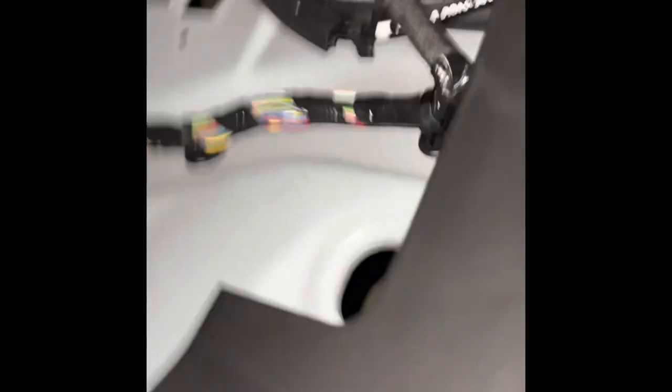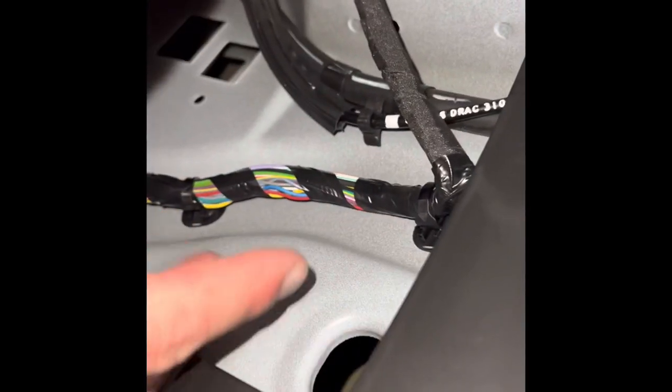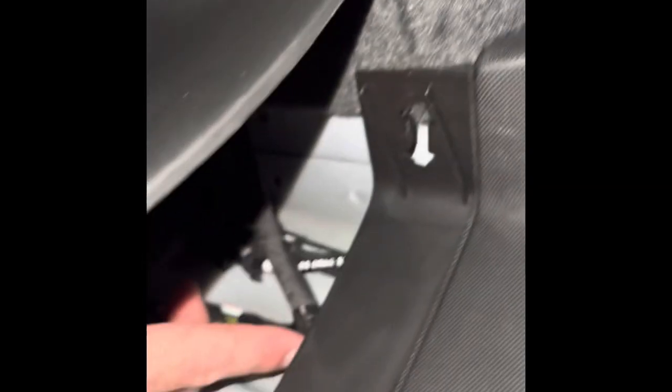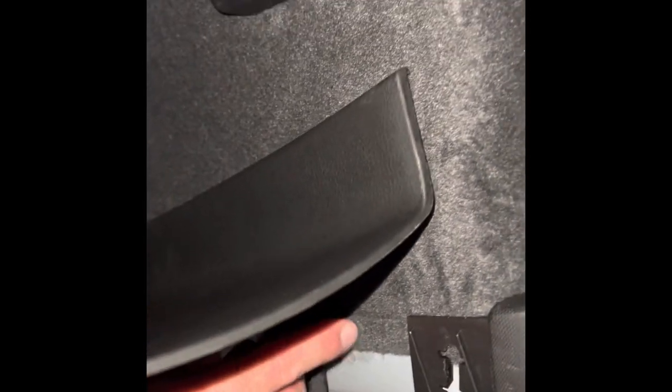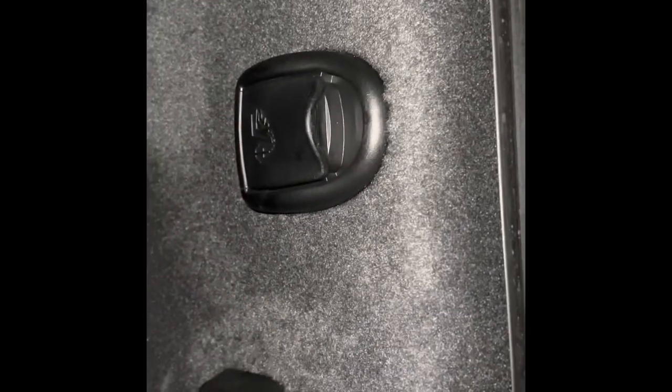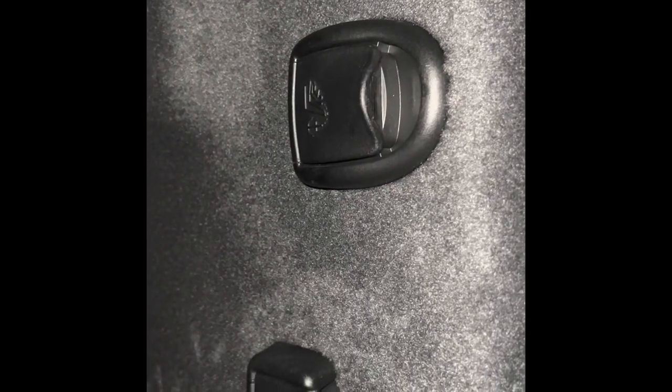That Fakra cable runs along this top piece from up here and then splits off right here - there are no connectors or splices along that section. The next piece is I've got to get these panels off and pull this piece back to see what's going on down at the connection.